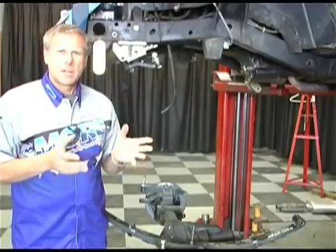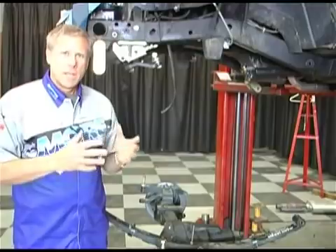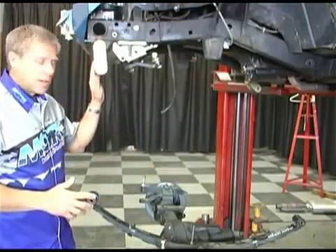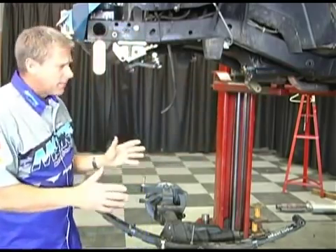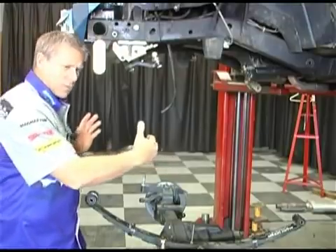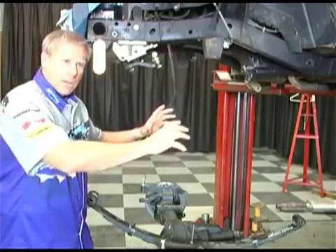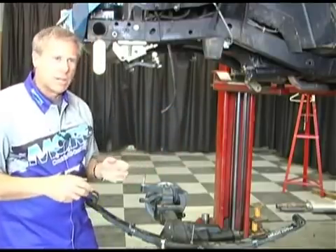Now a stock Jeep with leaf springs, which is your CJ and YJ models — the shackles are going to be up here in the front and the pivot point of the spring is going to be back here in the back. So when the wheels and the axle come into contact with an object, the actual motion of the wheel has to spring forward. It's an unnatural motion of the axle and wheel.